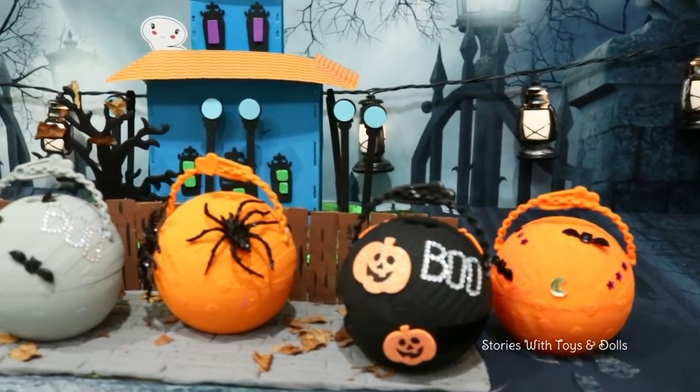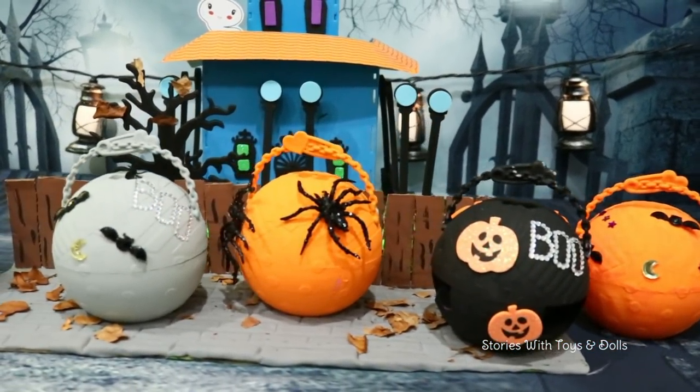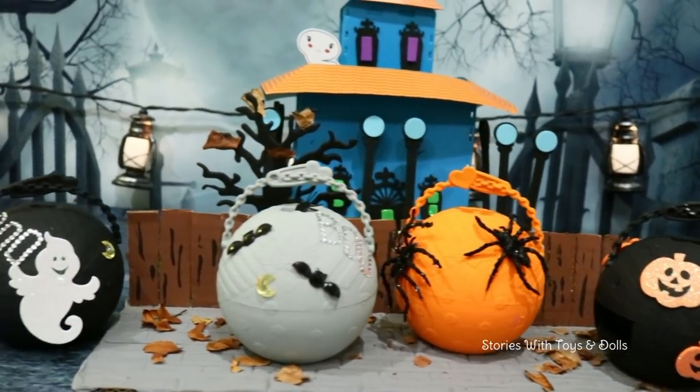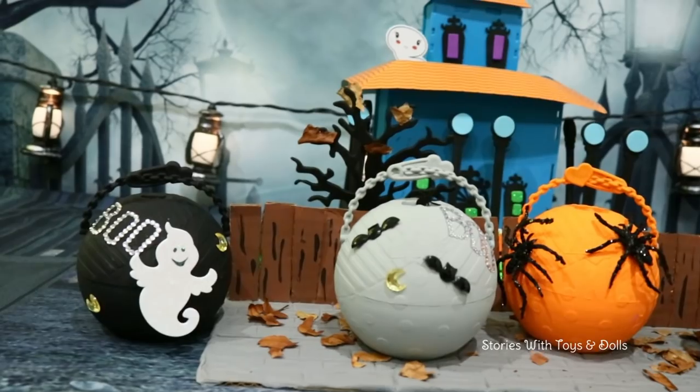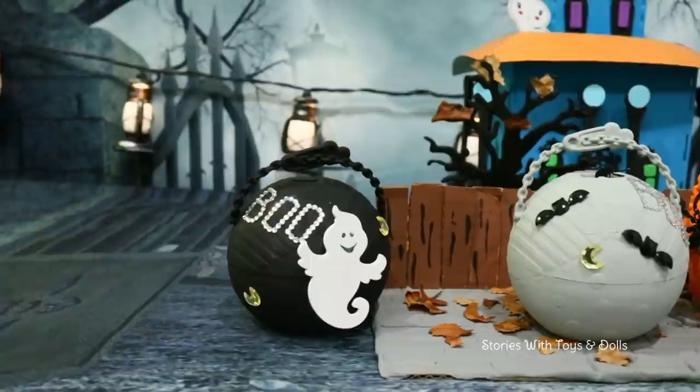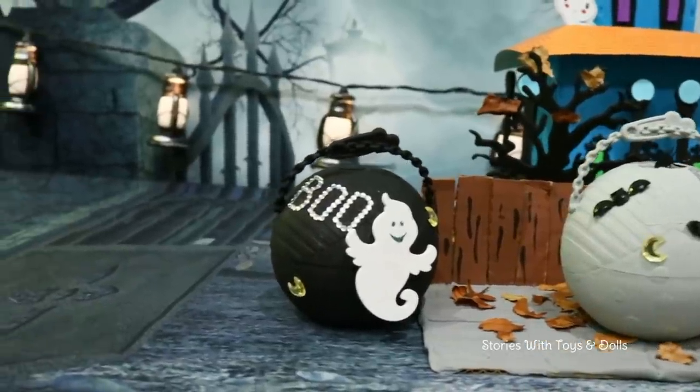Hi friends! Stories with Toys and Dolls here. Look what I have for you today — the custom LOL Surprise Dolls Halloween series. These are DIY balls, boys and girls, so that means that I made them. They're not official LOL dolls sold in stores or anything. I just made them for fun.